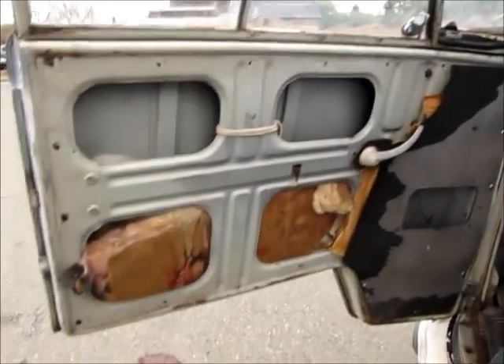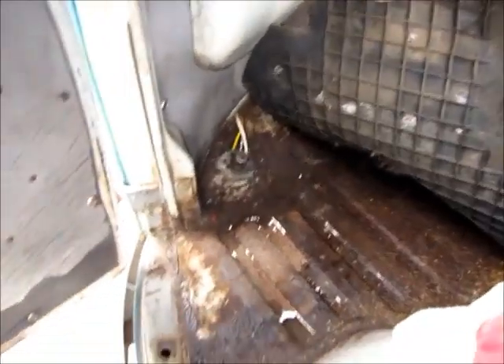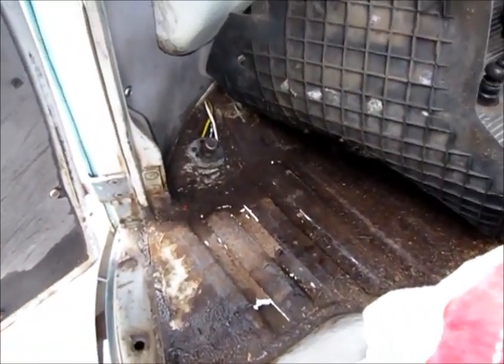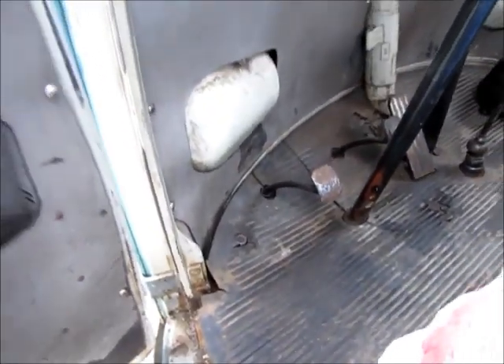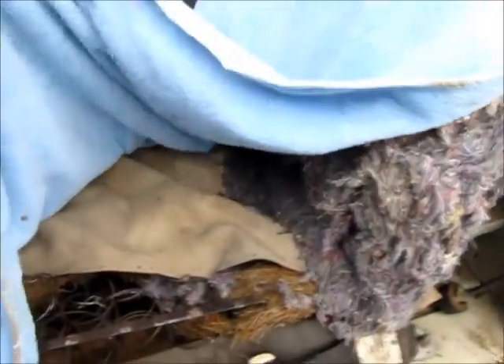Getting around to the interior — this door panel is totally shot. The rust I was talking about in the floorboards is to the sides, not to the center. You can just kind of see a little bit down there, and I'm sure whoever gets it will want to address that. The driver's seat is pretty shot but it's all there — the springs are good, it needs to be recovered, and it has seat belts.